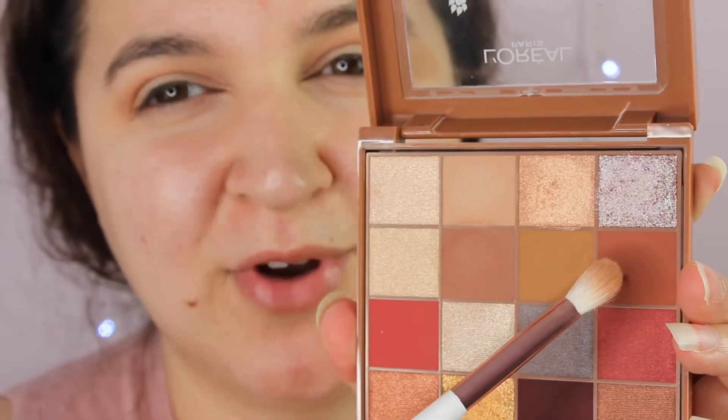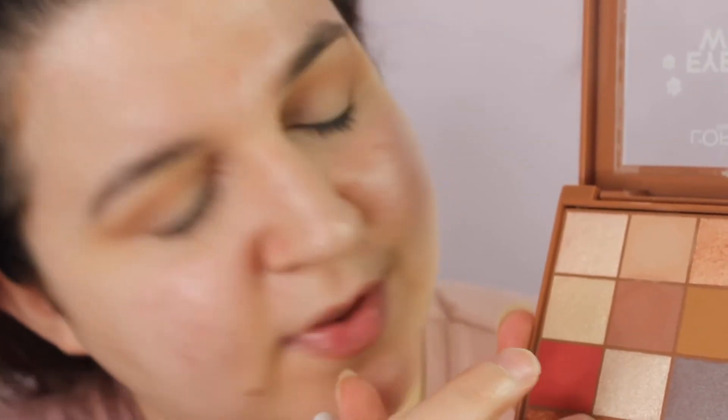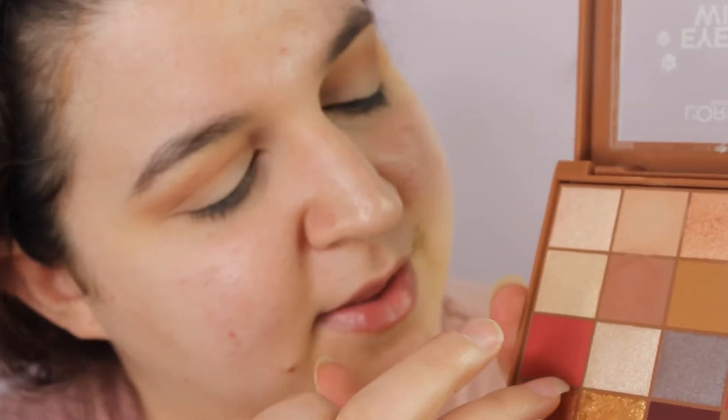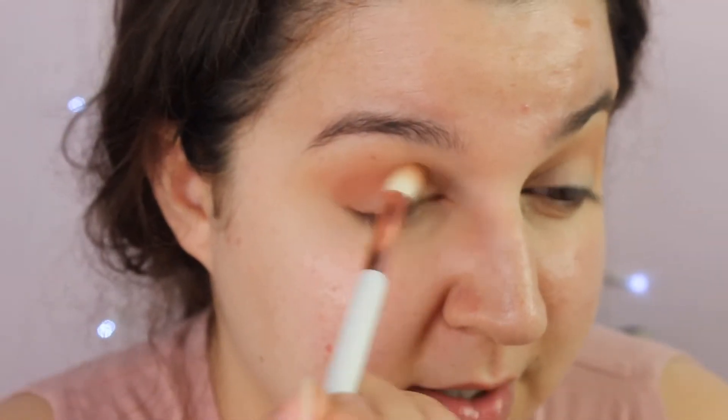Then I want to take this more reddish toned brown. I'm loving all the shades in this palette but it's funny — it doesn't feel like they're in compartments. There is this tiny little separator but I love how flat it looks. It just looks luxurious. I'm going to keep this lower than the other two shades.